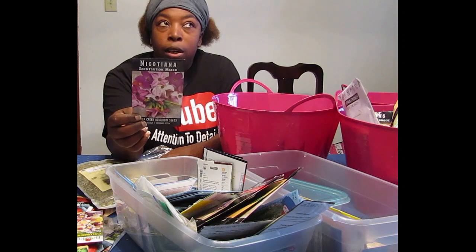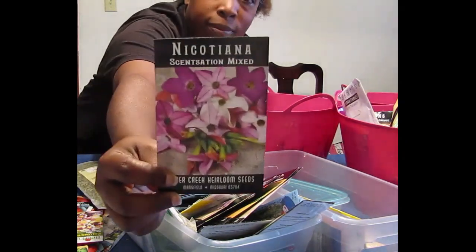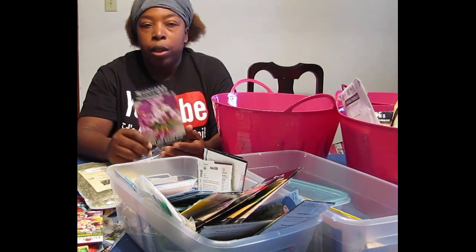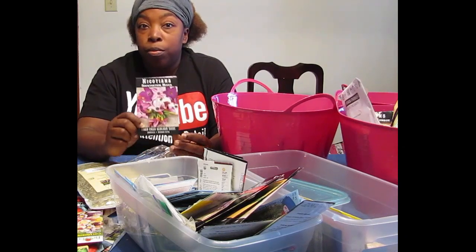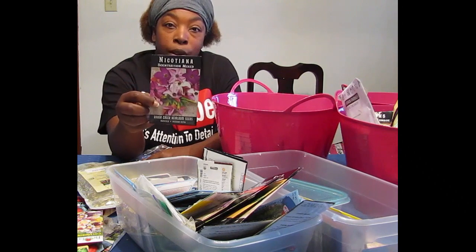Nicotiana — I think that's how you pronounce it. It's basically a flowering tobacco leaf flower. It has a really good smell for some people, but it drives certain pests away from your plants. So I want to try that one too.